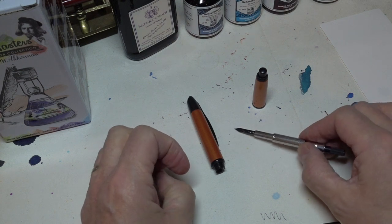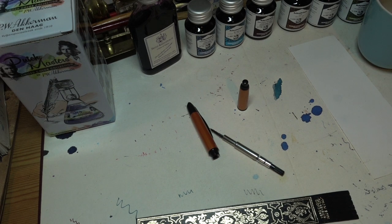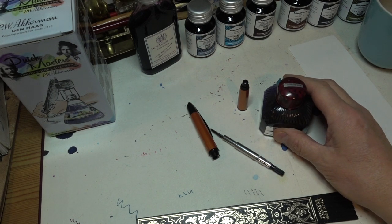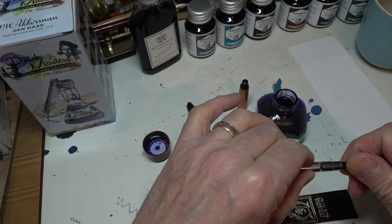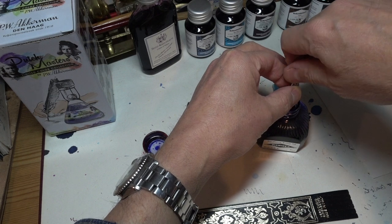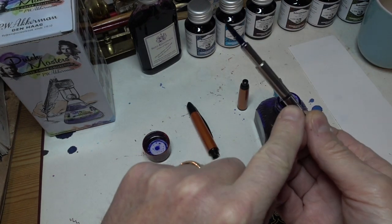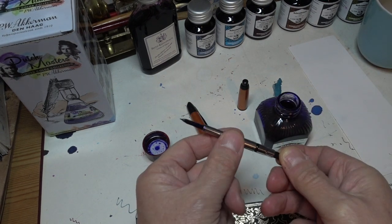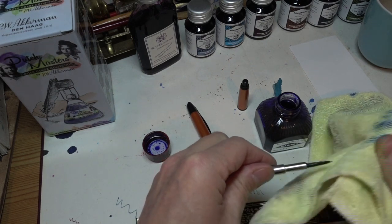So let's show filling this with a bit of ink. The question, as always, when you get a pen, is what sort of ink is going to be best to put in it. I wondered about Sapphire Blue. I haven't used this for a while, and it's a good bright ink. So let's try it — he says, reaching around the camera with great dexterity. Into the ink bottle. You can see there's a slight gap there which tells you whether the ink has been pulled up or not. Give it a quick wipe down before I get ink everywhere, as usual.